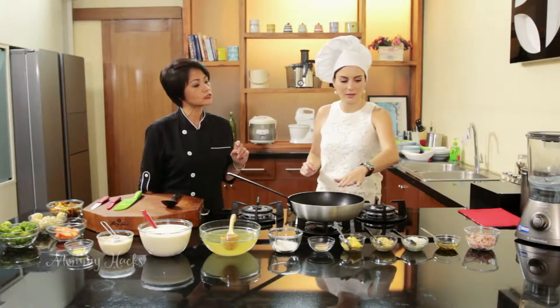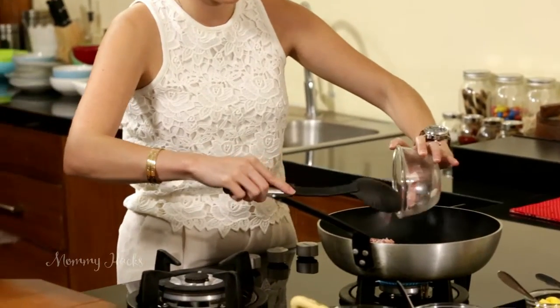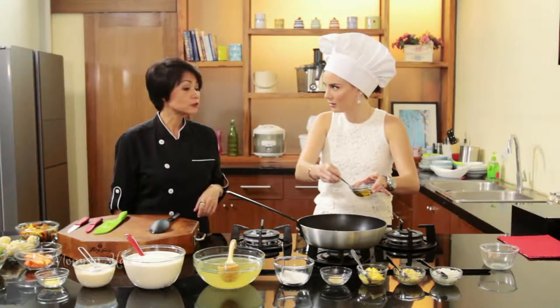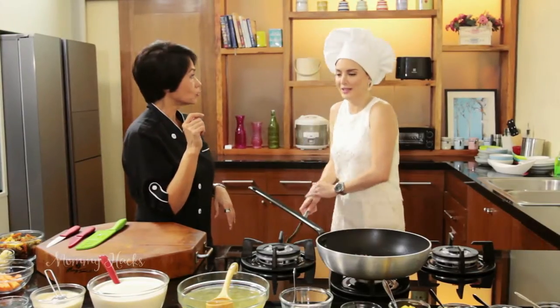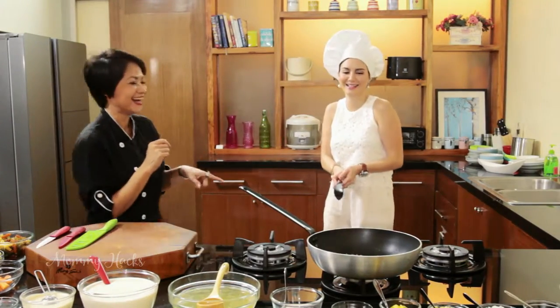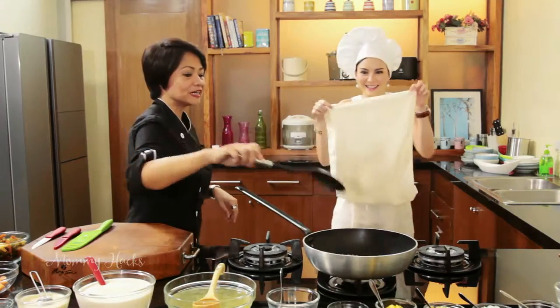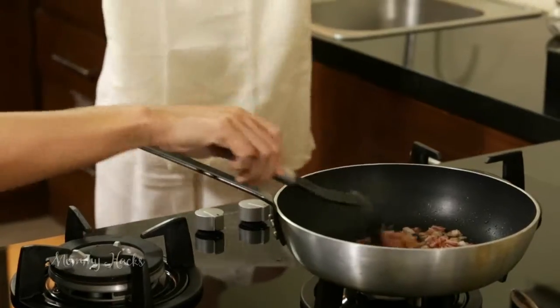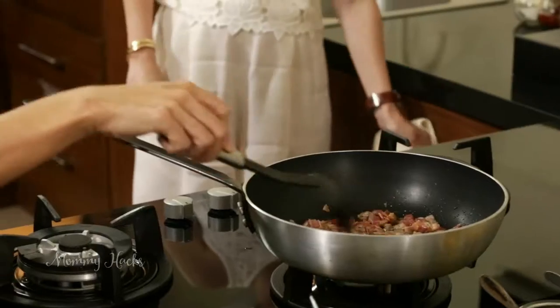First thing you do is toss in your bacon. It's up to you if you want to use oil — let's add some olive oil, just about a teaspoon would be alright. You've got to wait until we get that caramelization going. It's sizzling — it's angry!